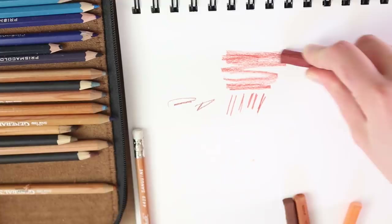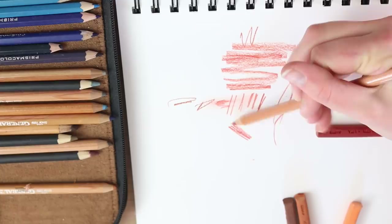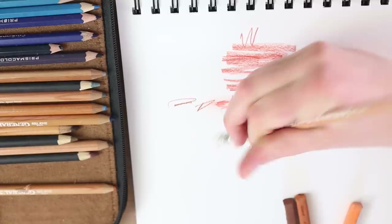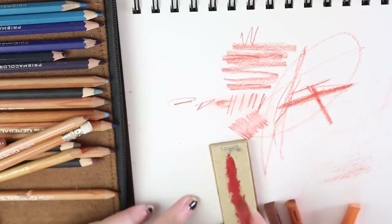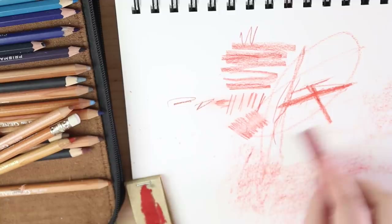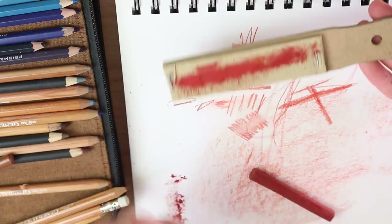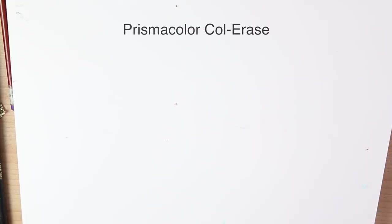These are pretty pigmented, which is nice. They're also erasable and come with an eraser on the end. You can shave them down — if you shave it down you can get a broad stroke or a really fine point. This is a sandpaper pad: it looks like you can pull sheets off like a regular drawing pad, and you can use it to file down your pastels or sharpen pencils.